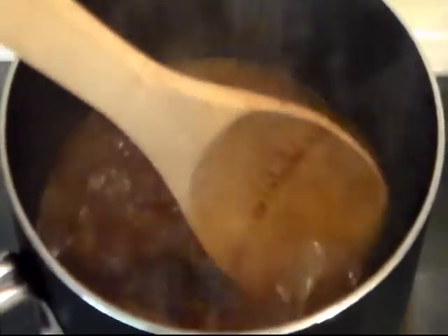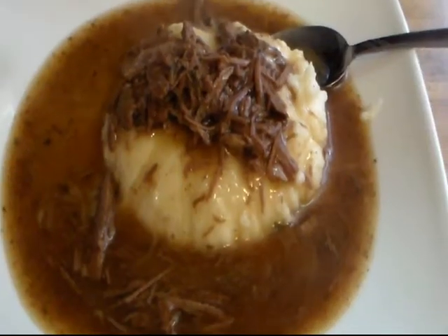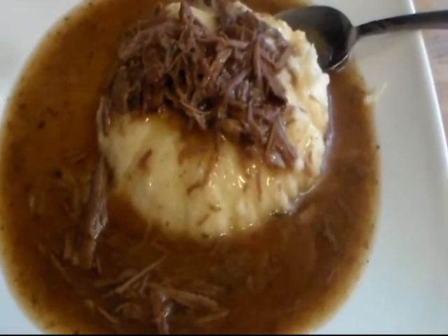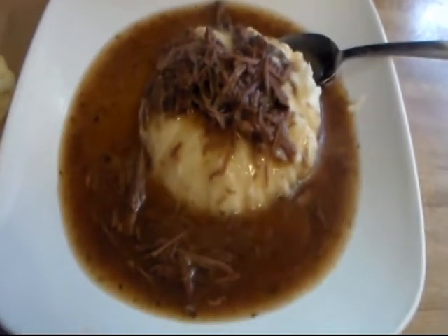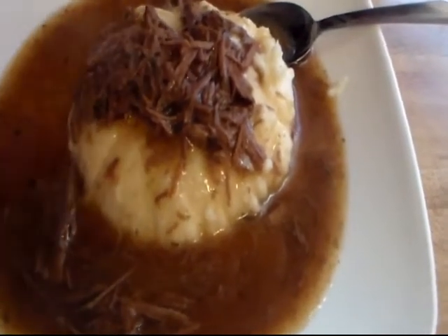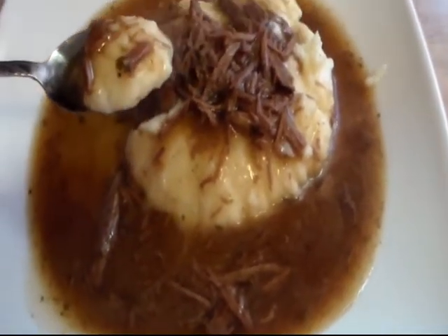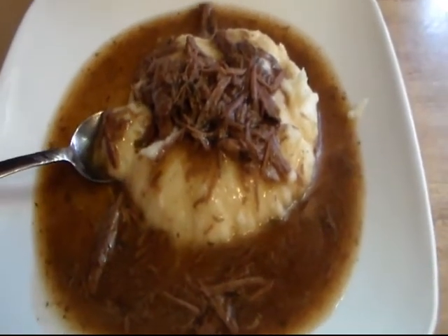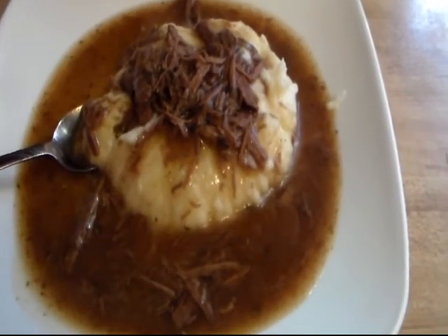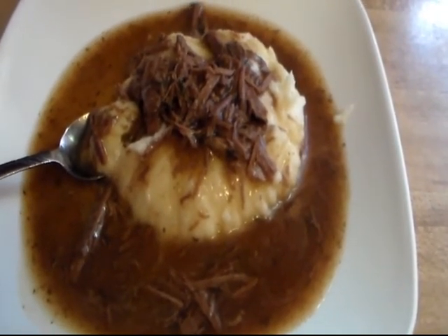My gravy is done — my roast beef and gravy! Now I'm gonna fix a plate and show you how I like to eat it. I made spinach too but I don't like cooked spinach — that's for the other people in my house. I made some homemade biscuits and some homemade mashed potatoes with my roast beef and gravy. That just looks so good — that's exactly how I like it. You could also toast some good thick bread, put some cheese on it, pour this over it, and it would be great that way too. I hope you enjoy!